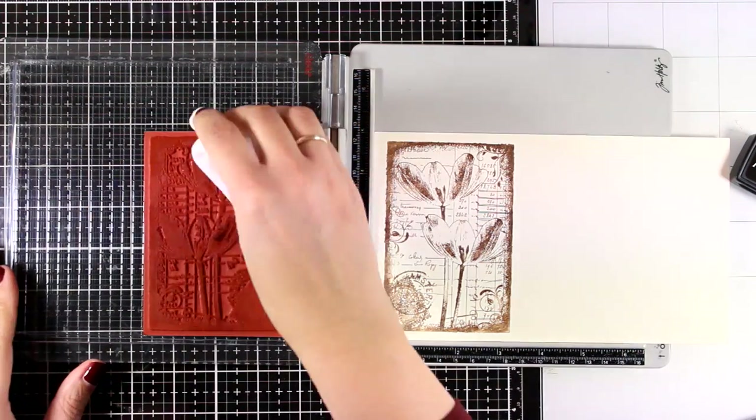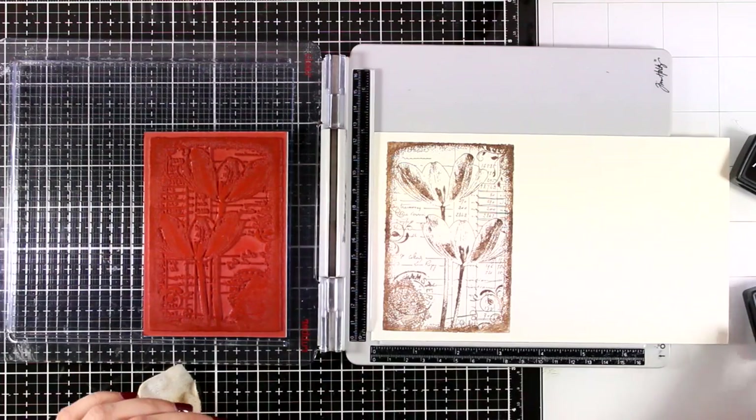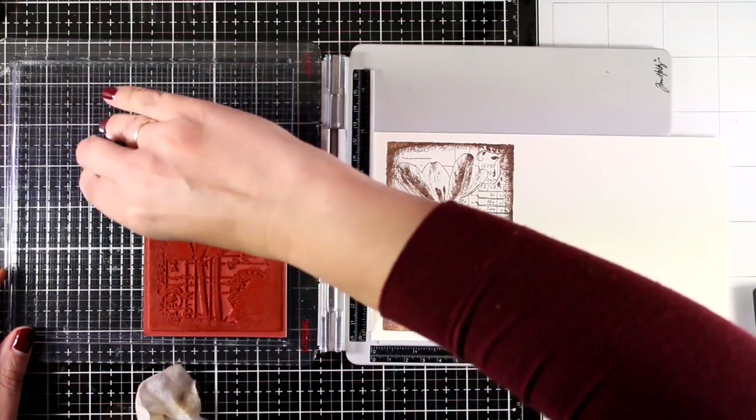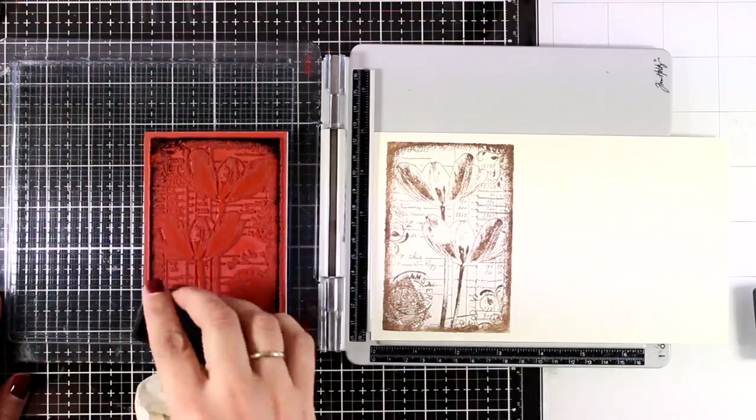I stamped my image a couple of times to get a good impression, and now I'm going to go with Black Soot Archival ink and only ink up the edges. This way I'll end up with a darker border for my image.